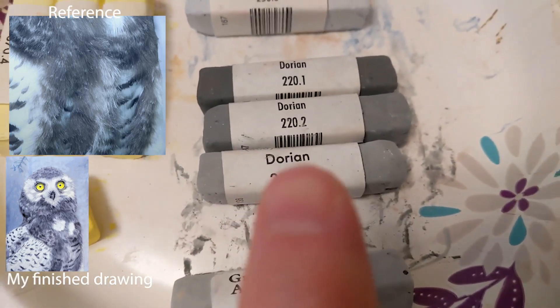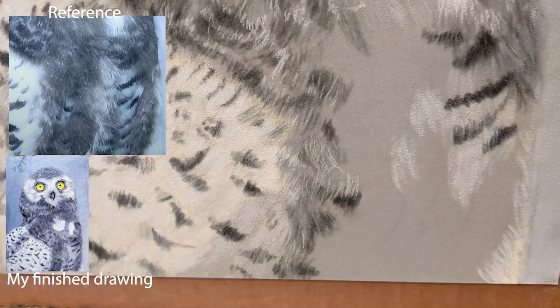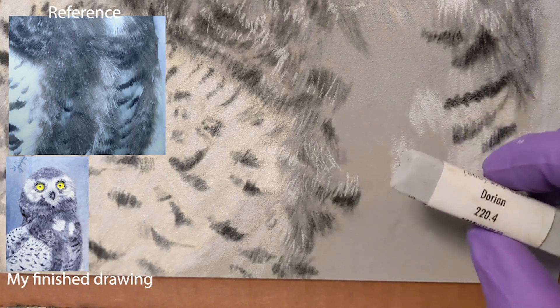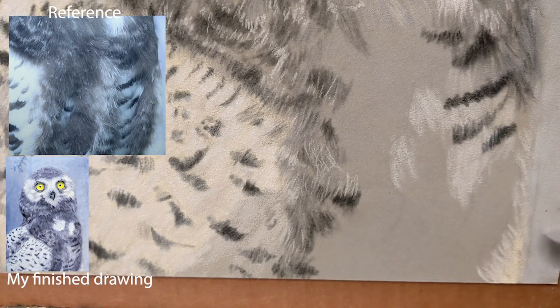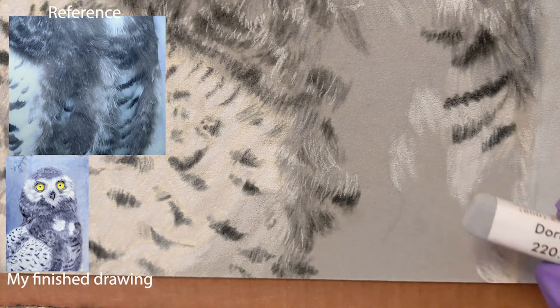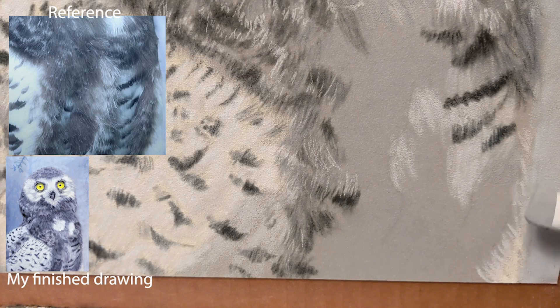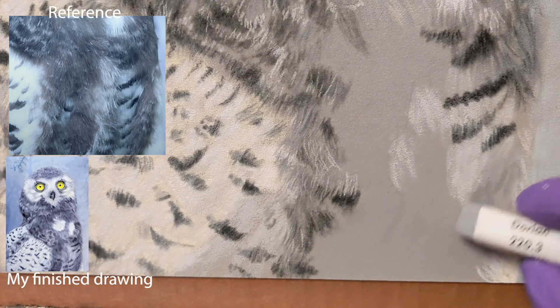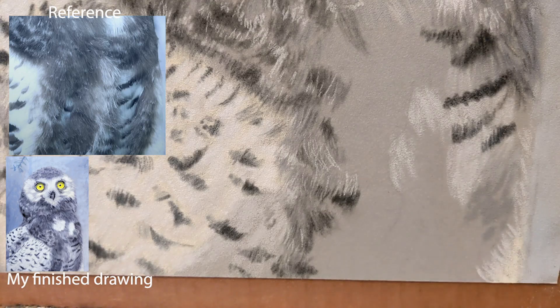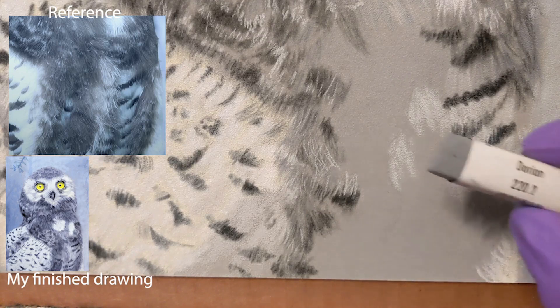Let's grab Dorian and do some painting. I'll put the reference photo on screen and we're going to get the lighter color, Dorian 224. This is a lighter color, and we use it because it's a lighter tone right here. This is a super, super soft pastel — you barely touch it and it makes a mark. Now we're going to do Dorian 223, come back in the same area and just make a little bit of marks — a little bit of fur texture right there.